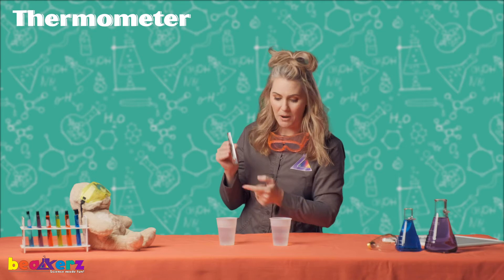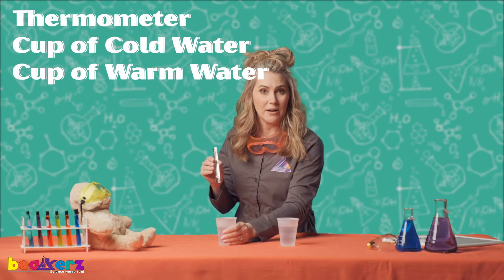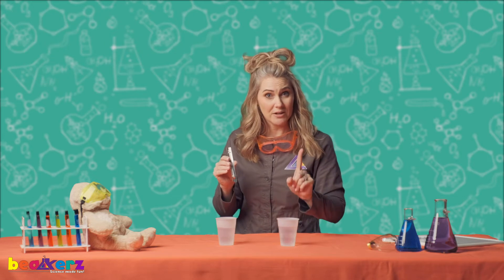All you need today is your thermometer, a cup of cold water, and a cup of warm water. Make sure mom or dad or another adult helps you, because we don't experiment by ourselves.